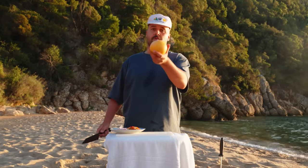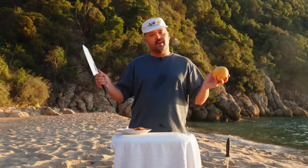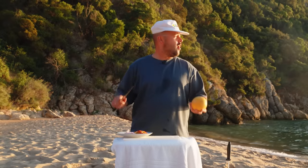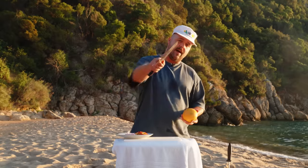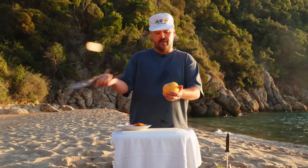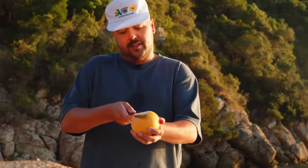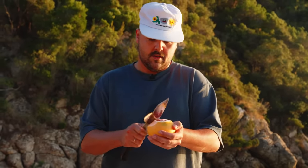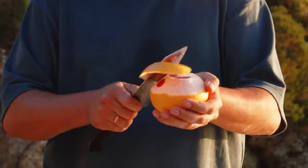Next step — beautiful grapefruit. The goal here is to have zero sand in our crudo. On a beach, not easy, but I'm always up for a challenge. So for this we'll just take the top off and do some beautiful segments — just peel and go around the flesh.